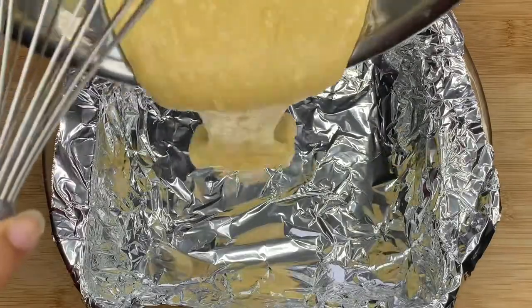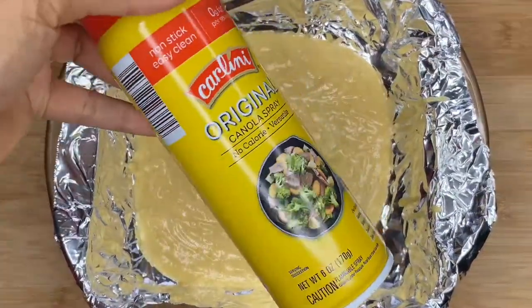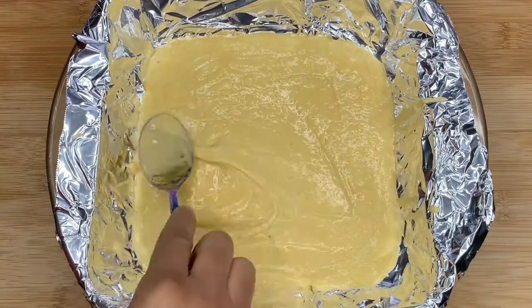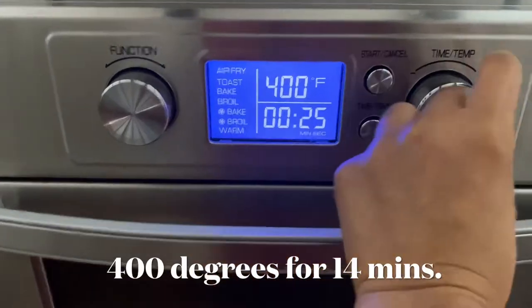Next, we're going to pour the batter right into our pan, making sure that all the mix is in the pan. Now, I forgot to add some cooking spray to this, but it turned out okay and it did not stick to the bottom of the pan, so no need to worry. I'm going to just smooth out the top and pound the pan a little bit just to make sure everything is nice and even. Let's go ahead and pop it into the oven.